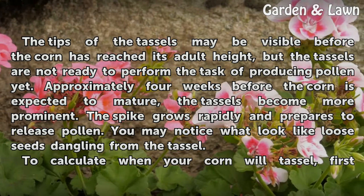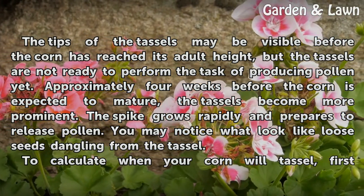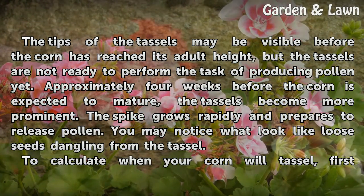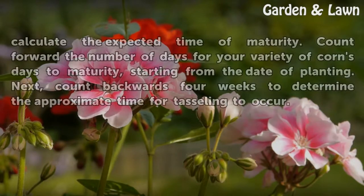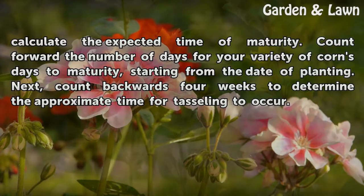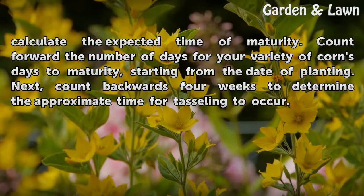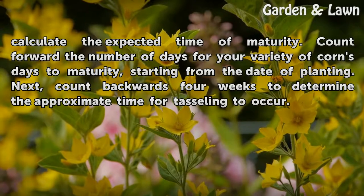Approximately four weeks before the corn is expected to mature, the tassels become more prominent — the spike grows rapidly and prepares to release pollen. You may notice what look like loose seeds dangling from the tassel. To calculate when your corn will tassel, first calculate the expected time of maturity by counting forward the days-to-maturity for your variety from the planting date, then count backwards four weeks to determine the approximate time for tasseling.